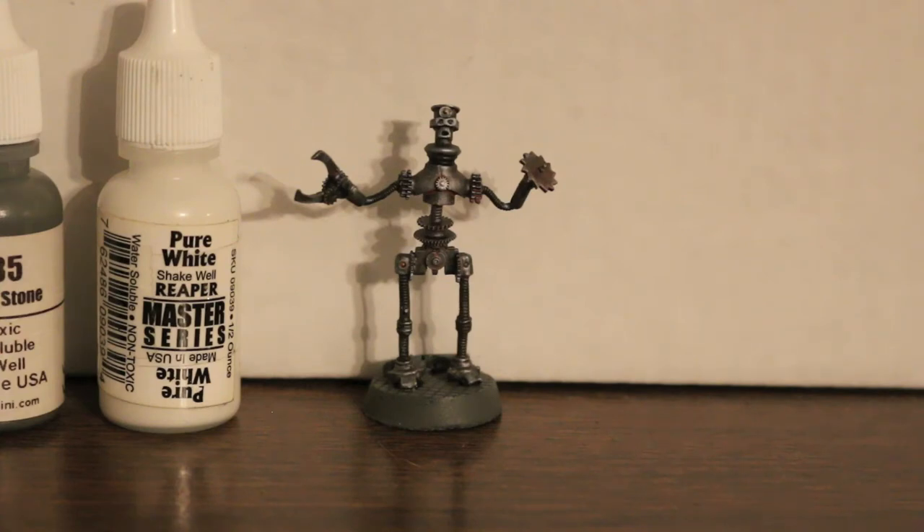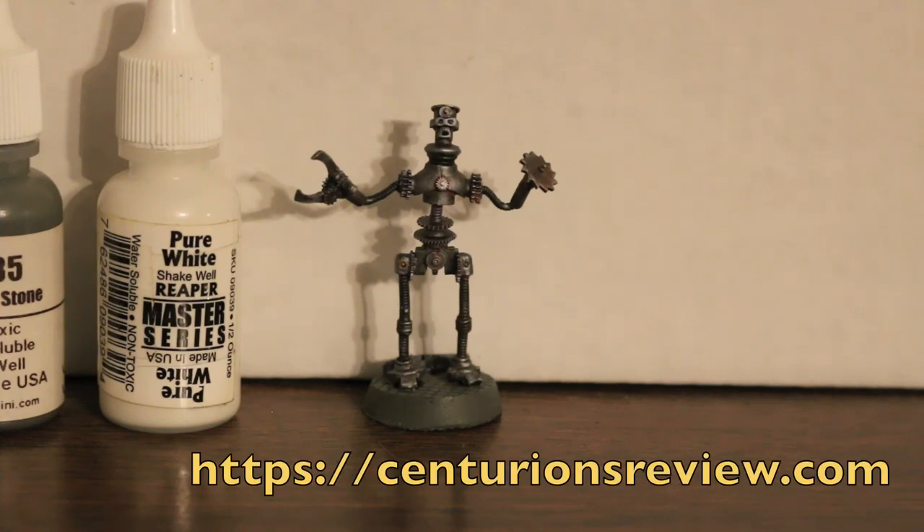As you can see it's a pretty simple technique, and if you get this figure maybe you'll want to try it out. It doesn't take much paint and it's really simple to do — I think you'll be able to do a great job with it. Thanks for watching, and please subscribe to my channel so you can see more videos like this. Have a good evening.